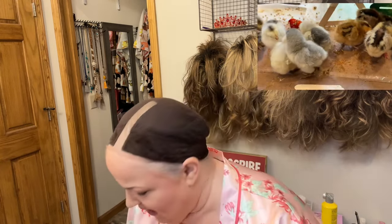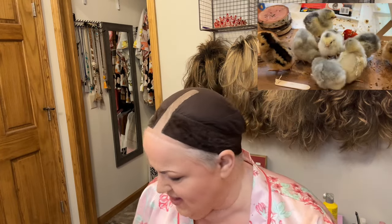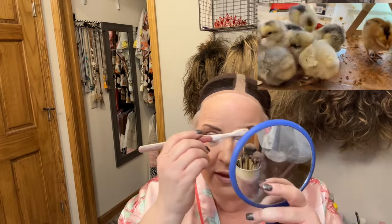By the way, we got new baby chicks! We took Colton after school the other day and they're so cute — I can't believe how fast they grow. We've literally had them for two days and they grow so fast. They're in our laundry room right now in kind of an open aquarium with a heat lamp and wood shavings. I like the Two Faced mascara — this one is brown which I thought might be fun, but I'm actually going to do the black one today.